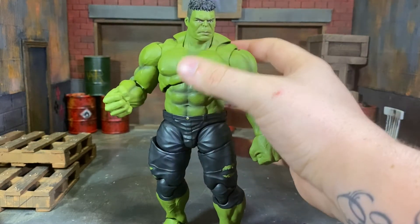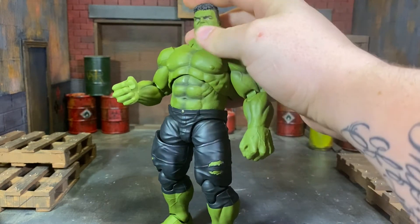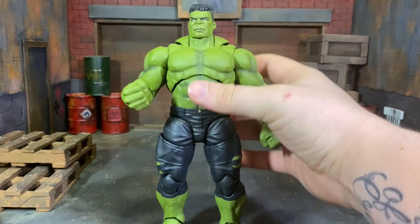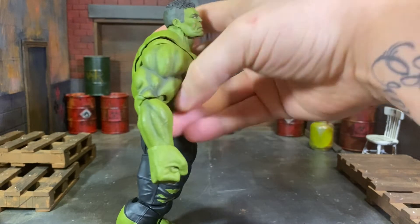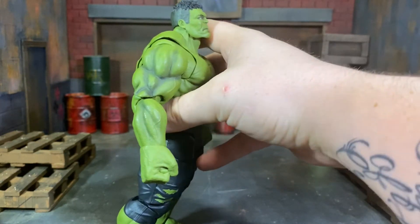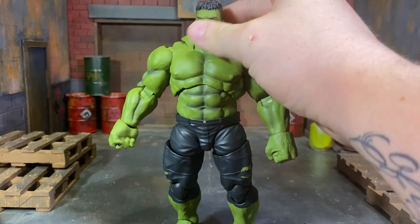I'm not super fond of some of the gaps, but I do enjoy articulation so I can forgive this figure. If the articulation were absolute crap, I'd be very upset. The paint job is very well done - I like how they shaded the abs and chest. I wish the neck had a little more of that shading, and I wish the hands and feet had that shading as well. It's all throughout the back, but once you get to the extremities it's gone - you can see it gets darker and then just fades away by the forearm.